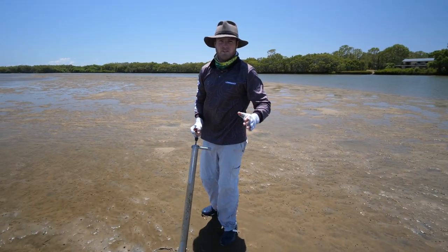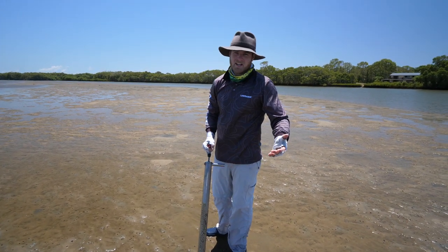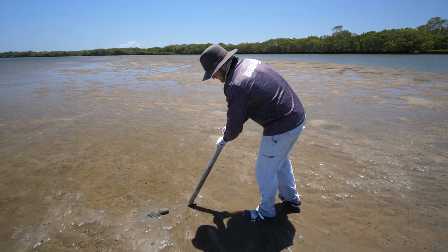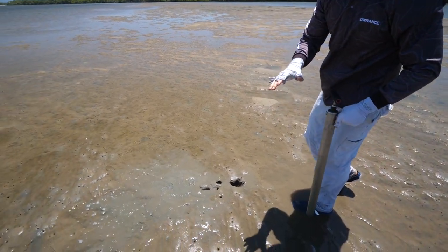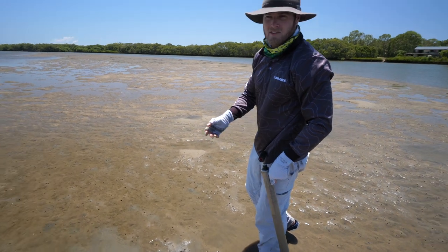The idea is you just work your way across the flat. You don't want to concentrate too much in one area because it's not as effective as moving around and finding where there's a bigger concentration. I usually just give one hole a good pump, and if I don't see anything, I walk five or so steps and start pumping again.